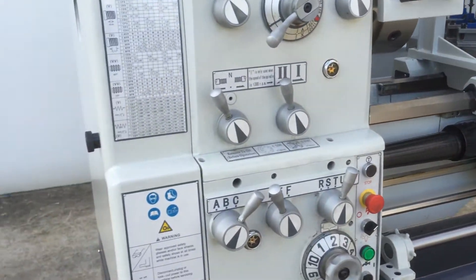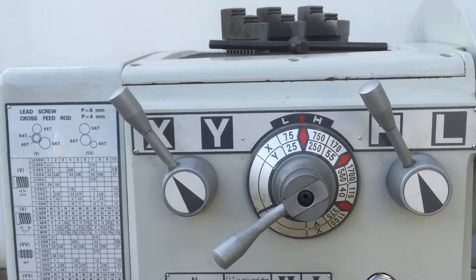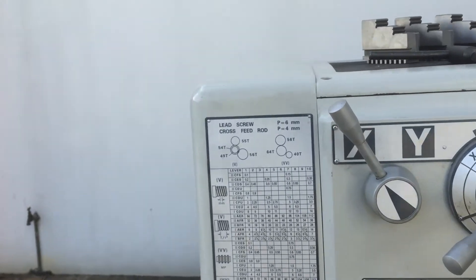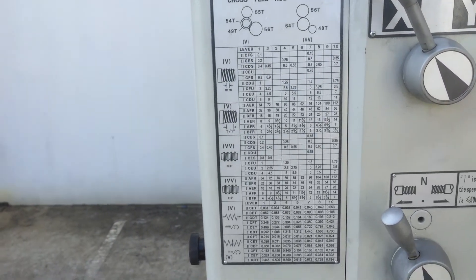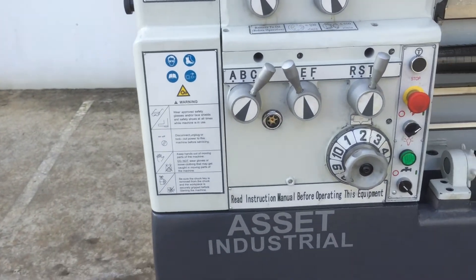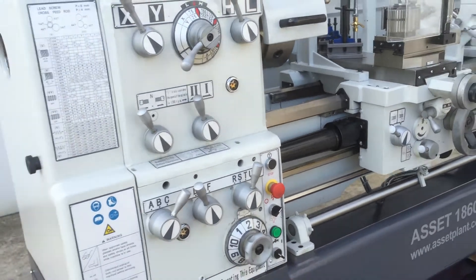Just going around the machine here, we've got a good speed range, all easily accessed on the headstock. Speed range from 25 to 1700 RPM. Full range of threads — metric, Whitworth, DP, modular — the whole lot. And of course very easy changing of your feeds and for thread cutting as well.